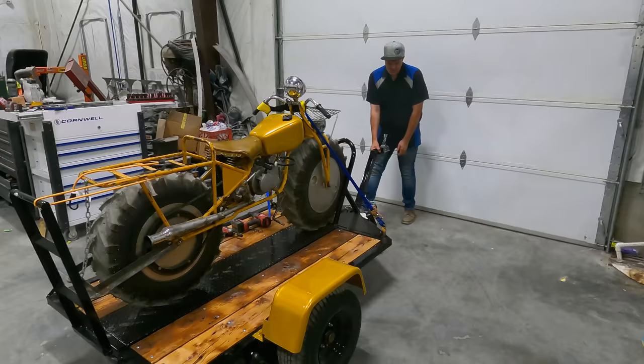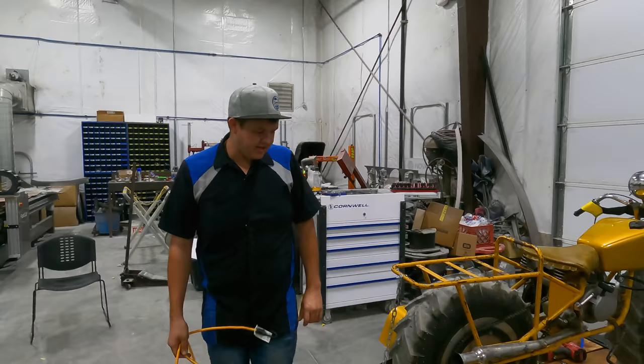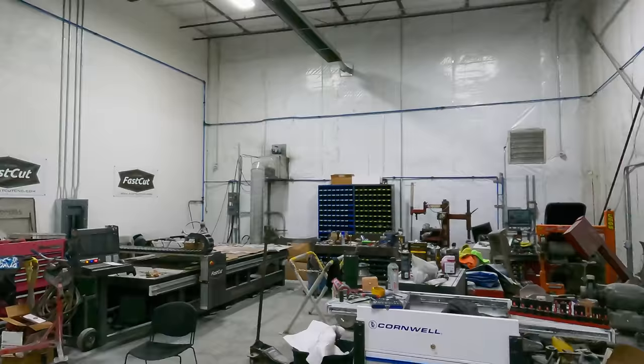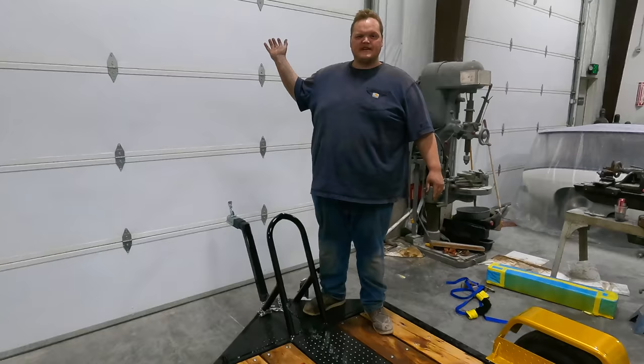So what I want to do first is take the bike off. I'm going to evaluate what I need to do to the front, get it all cut, get it widened, and get it re-welded back in place. We've got Dinner at the front making sure that the front of the trailer doesn't fly up - acting as a counterweight.